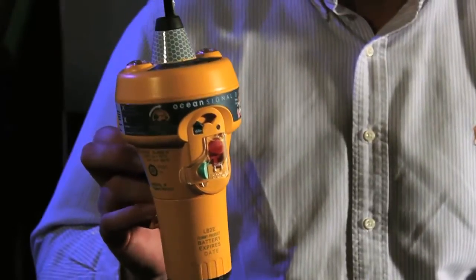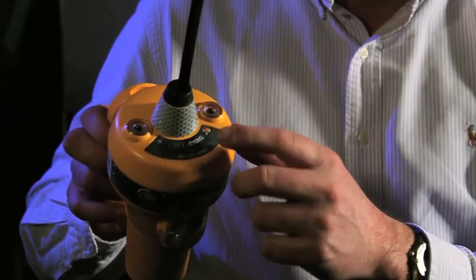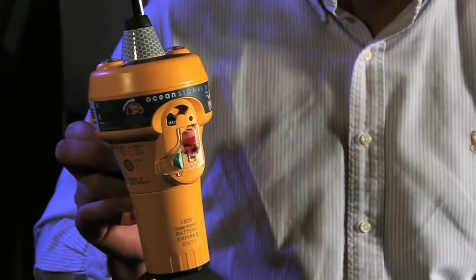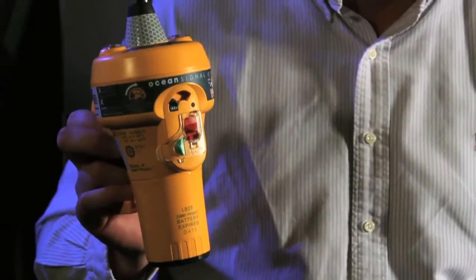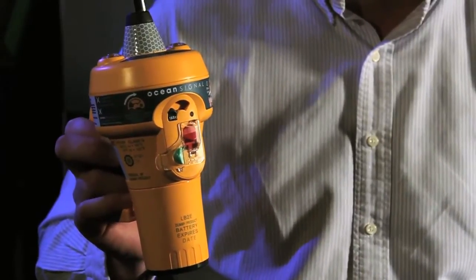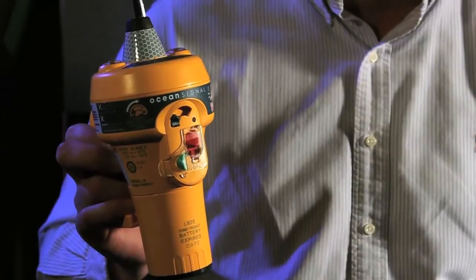So let's take a look at the E100 series. It's available in two variants: an E100 and an E100G. The E100G has a built-in 50-channel GPS receiver, which greatly improves the positional accuracy of an EPIRB. That might be really important if you're sailing in cold waters like the South Pacific or the South Atlantic where time to rescue is critical, but for most users the standard E100 will be absolutely fine.